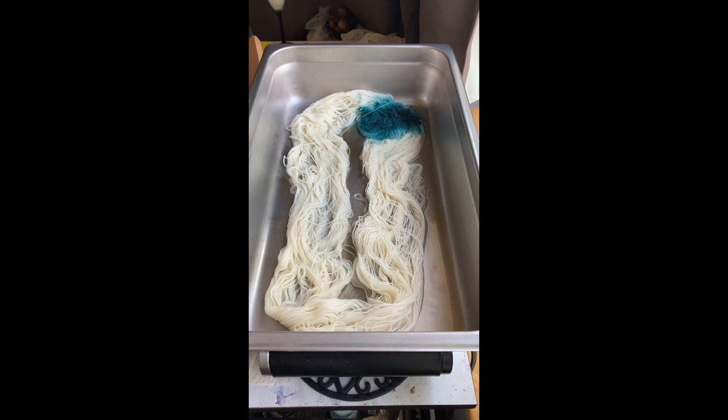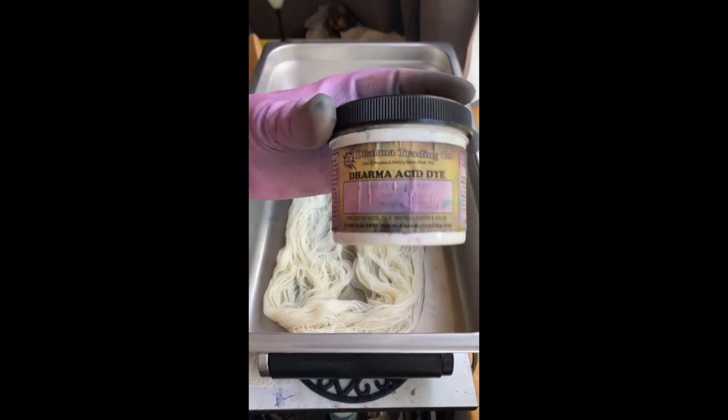So when I make my liquid dyes I usually do a one percent stock solution, so I haven't tried just keeping more than that in there.